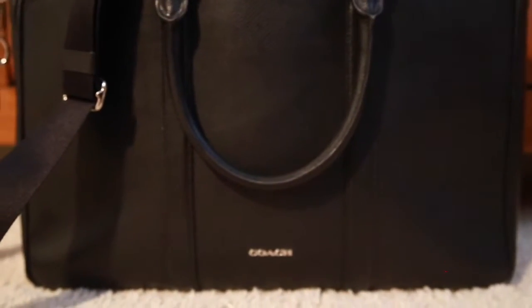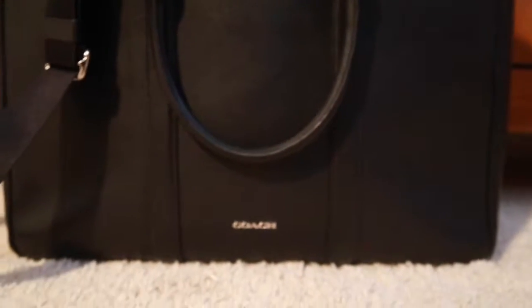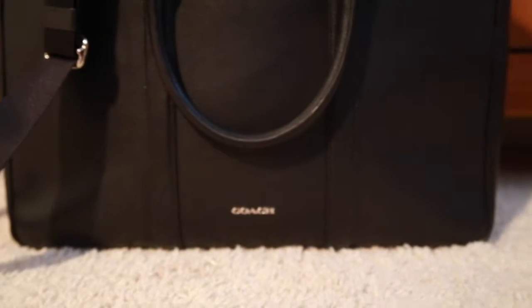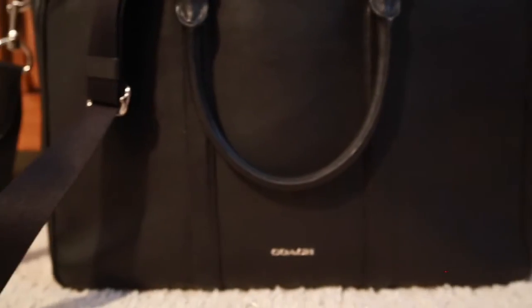I do really like it. It fits my laptop perfectly — I have a MacBook Pro, the 13-inch one — so it's really good with a little space on each side. I can stuff a lot of stuff in here. It does get heavy carrying it on the crook of my arm, but that's okay.